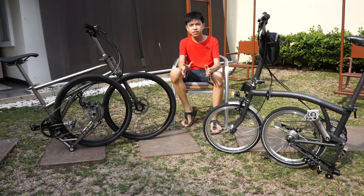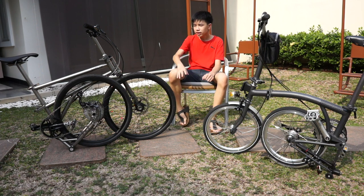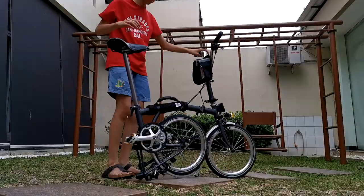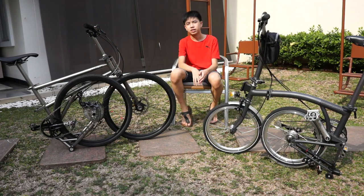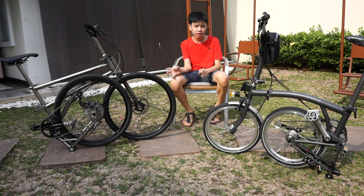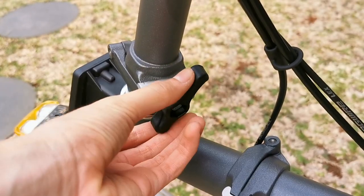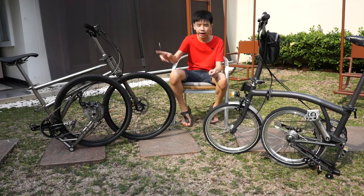Similarities also come when folding the bike. Not only is it similar when the rear wheels fold in, it's also similar in the locking mechanisms. In both the helix and the Brompton, there is a screw which you need to twist until it is locked in place to hold the handlebars and the front wheels.